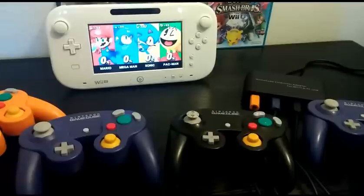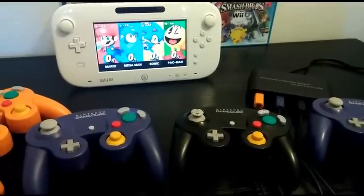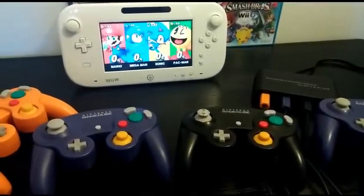I'm going to test out the PC features in another video. Until then, have fun smashing.